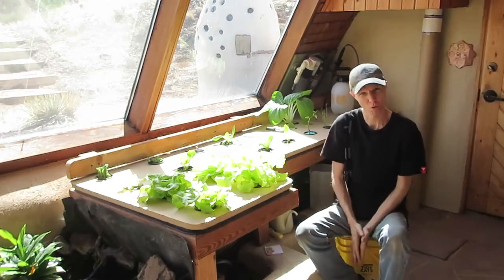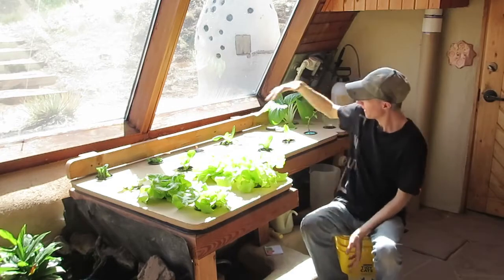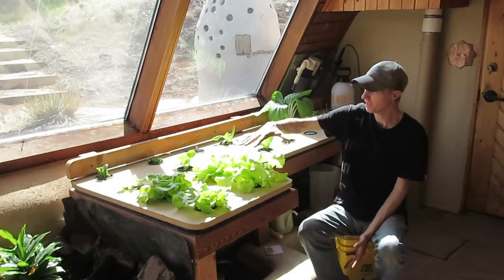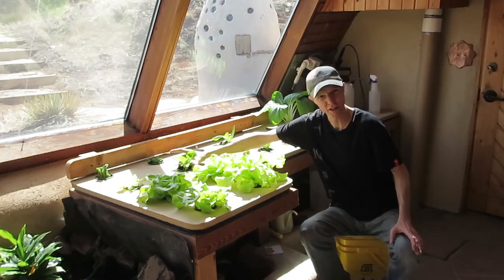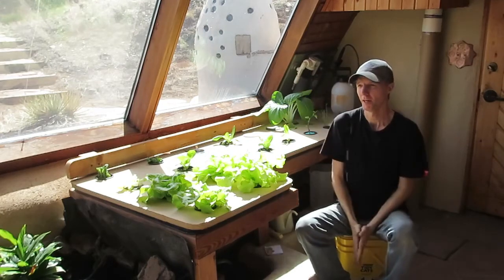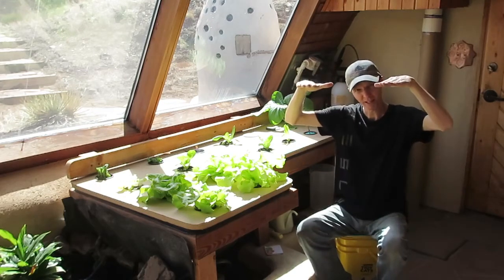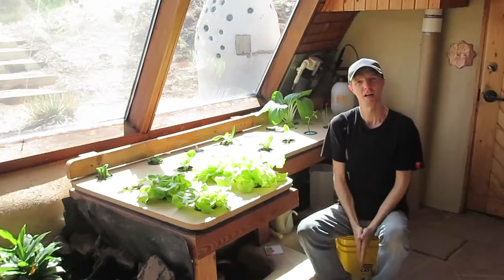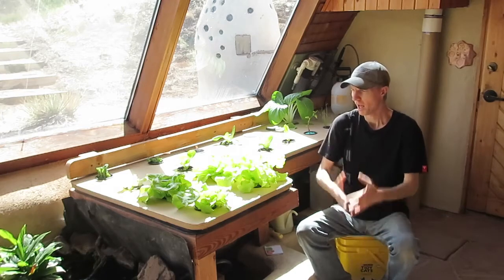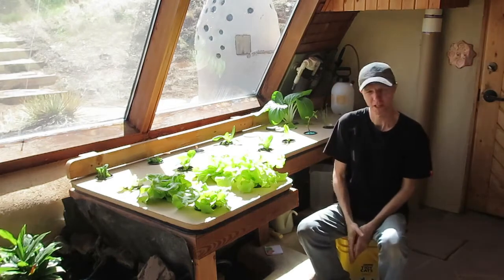I converted it basically because this was not exactly perfectly level, so I was having some issues with the water level. Another thing is I would have to plant one tub at a time completely filled with plants — I couldn't have one plant that was completely finished and one that I'd just started. They all had to be planted at the same time because of the water level. With root growth, I could only do one tub at a time.